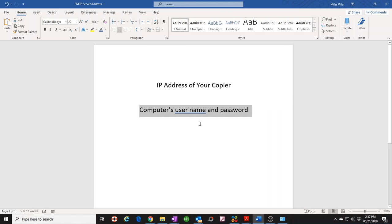What I like to do is create a new user specifically for the copier, and I'll explain more why I like to do that as we get further into the video.